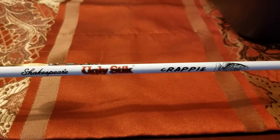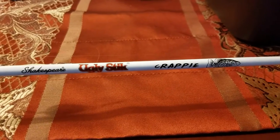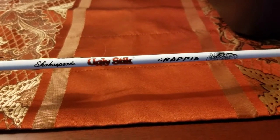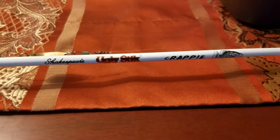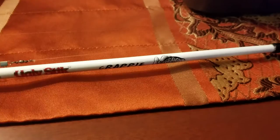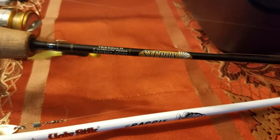If you like fishing, like good deals, or are just starting out, check out this Shakespeare Ugly Stick Crappie rod. This thing is only 40 bucks. It's a really, really nice rod, especially if you like a good value. It's not as good as say other rods that are more expensive, like this St. Croix.